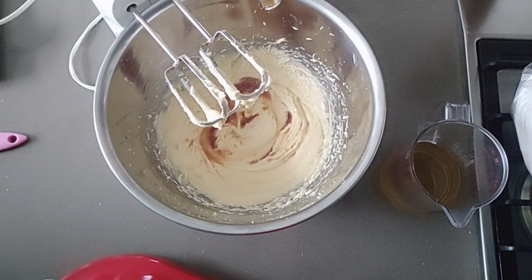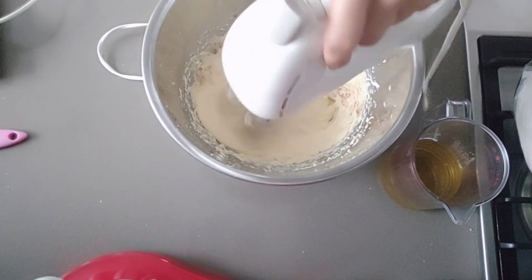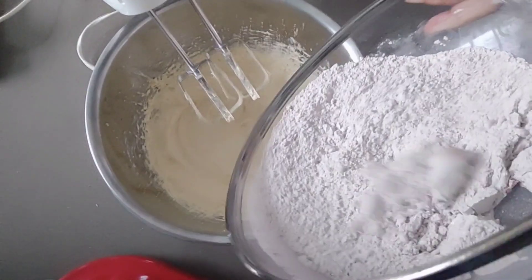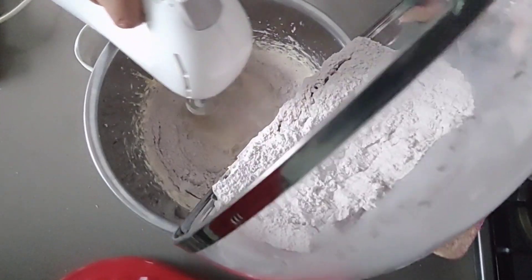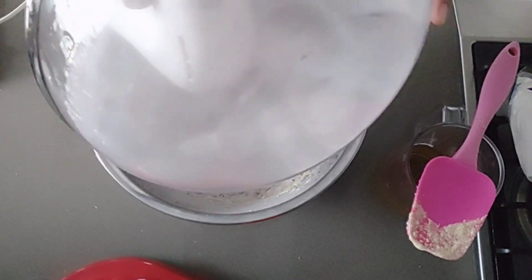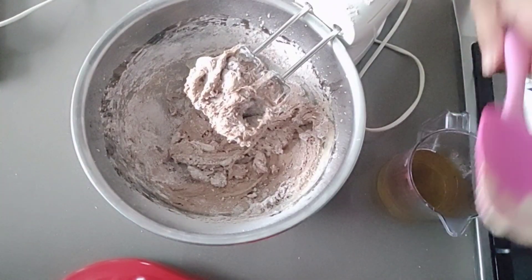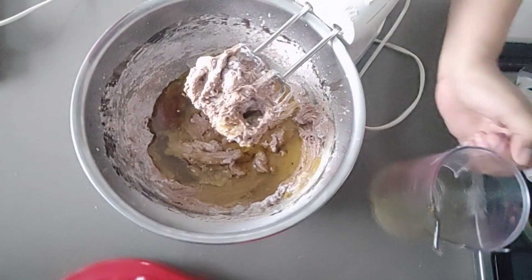Now we can add two tablespoons of vanilla essence, then mix again. Now we can add the dry ingredients, which is the flour mixture — slowly putting it in, one fourth first, then another half, then the rest. Then we can add a quarter cup of vegetable oil, sunflower oil, or you can also use light olive oil.